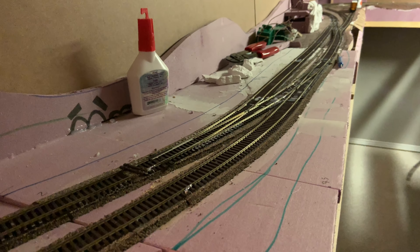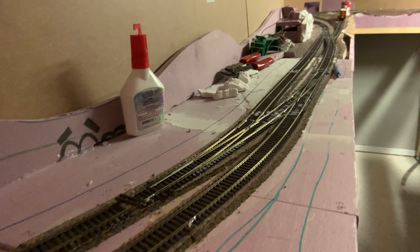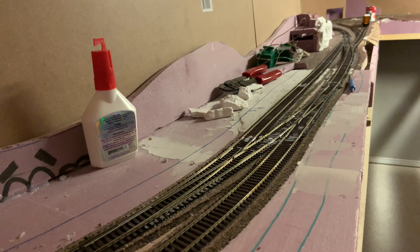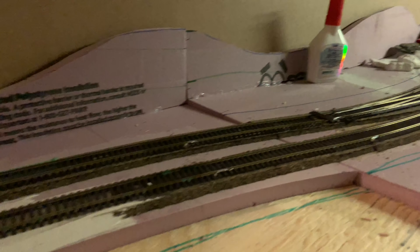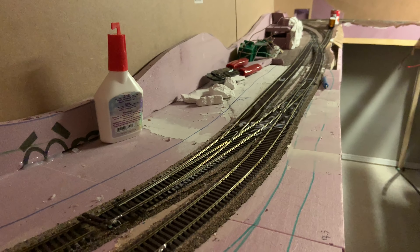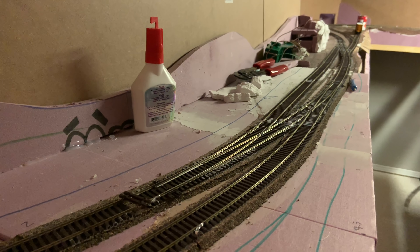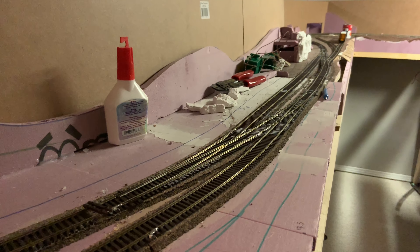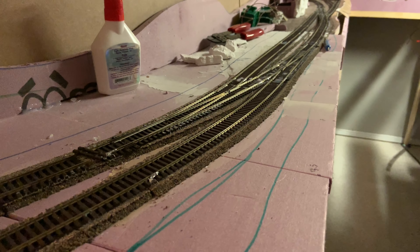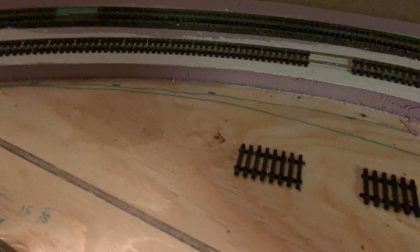For this entire section, the track is down, feeders are dropped for everything, and all the feeders are connected under the layout. I've run locomotives consecutively over these switches and lines, and it runs very smoothly, so I'm pretty happy with how it's turned out. Some people will wait a long time before moving forward from this step, but I'm pretty confident in my track work and wiring — it's honestly stupidly basic.